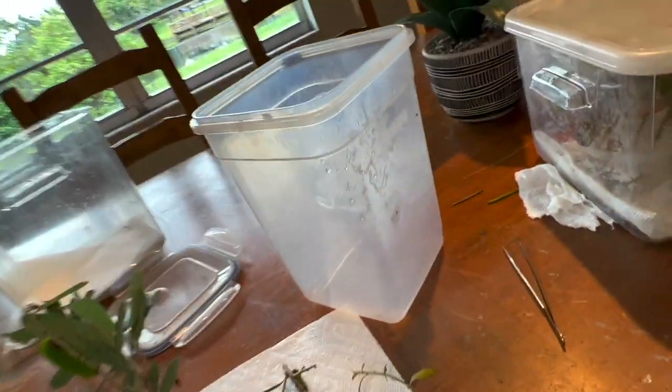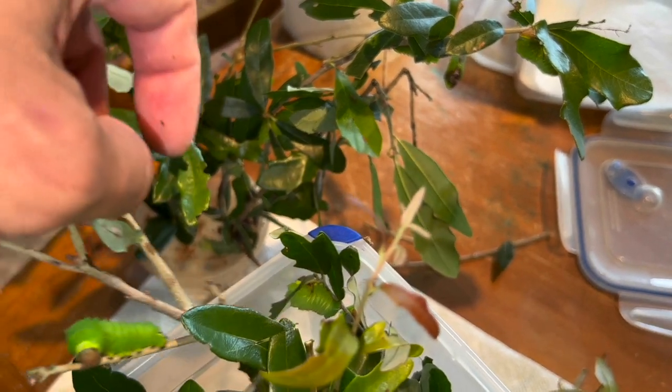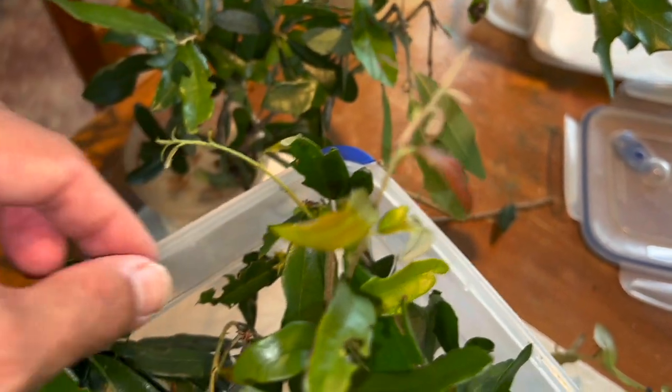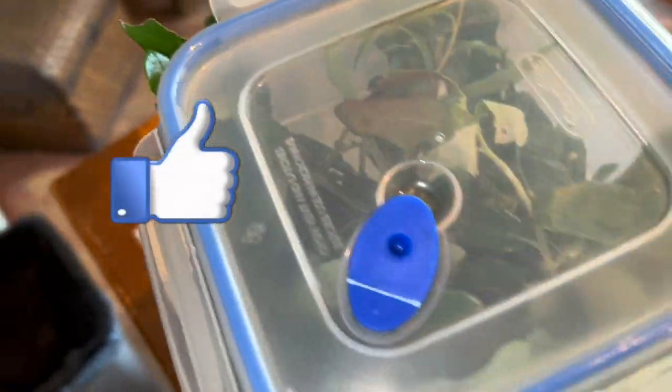I don't see any dead caterpillars. We changed the leaves on this one. Because we have some caterpillars that are in pre-molt, we really don't want to disturb them — when they're in that pre-molt stage they are kind of sensitive. We've got some new leaves in there, got it nice and fresh, changed out the lining on the bottom, and we're just going to close this up and give them some privacy for the next day or two. Then we'll check back with them later.